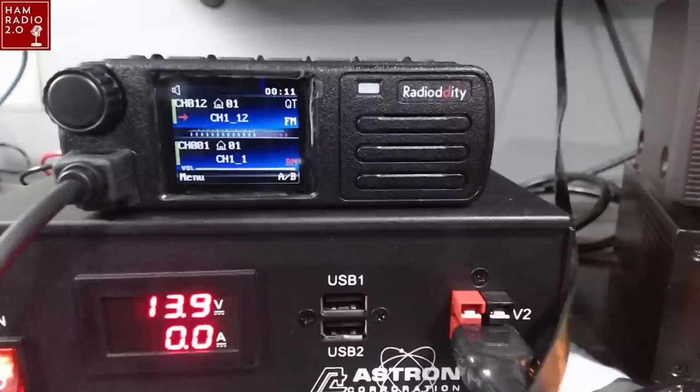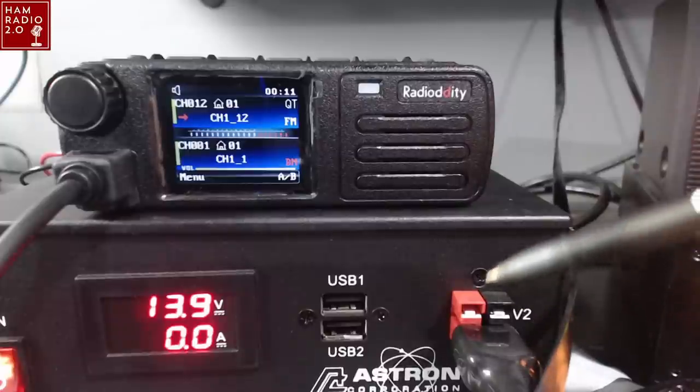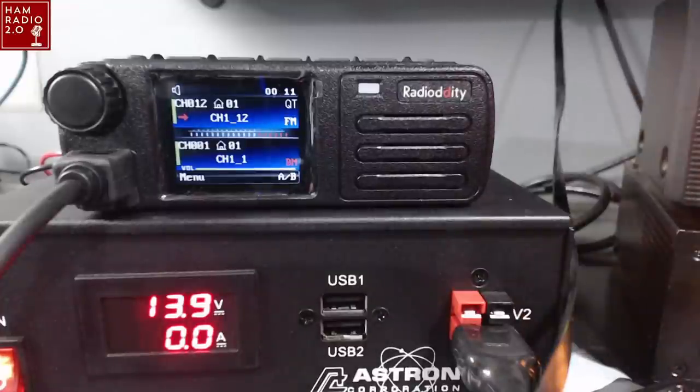We've got the radio powered up here. It's running on this new Astron power supply that you'll be seeing a video for very soon. I appreciate Gigaparts for sending me this power supply for review. You can see the power supply is set at 13.9 volts. It's not even registering on the meter when it's on standby — it's probably just so low that the power supply doesn't recognize it, which is good. It's drawing very little power.